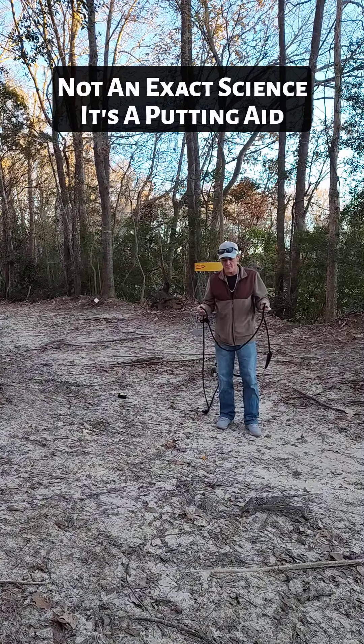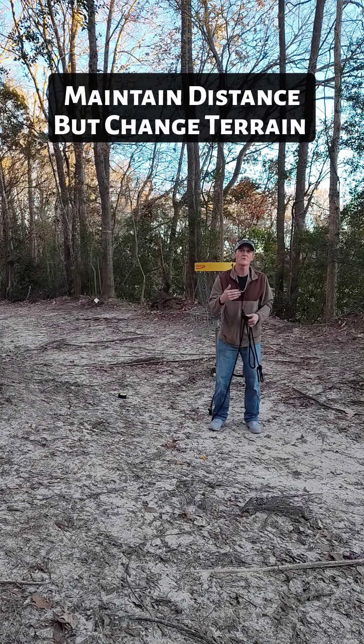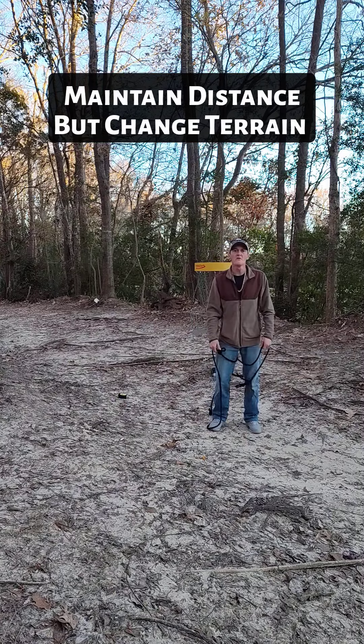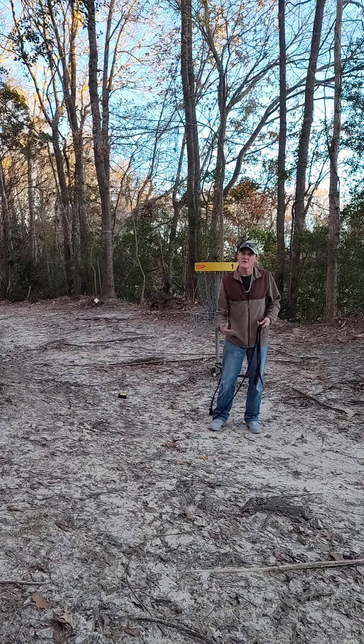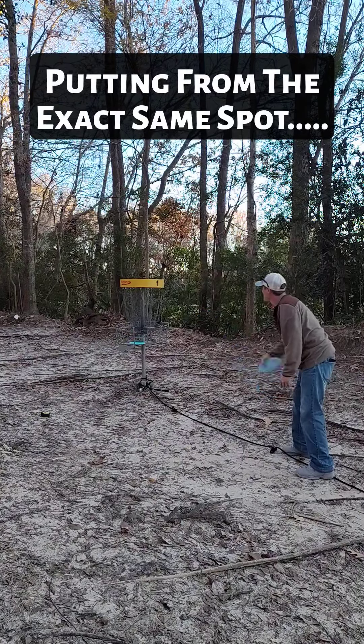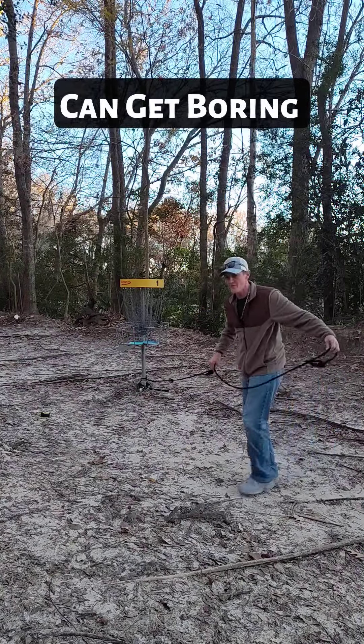What I really love about the knotted putts is that you can maintain your distance while changing your terrain, and it's low impact. All you've got to do is have your rope ready, take it with you to your course, tie it on the basket, and all you have to do is take your rope — this allows you to change your terrain.